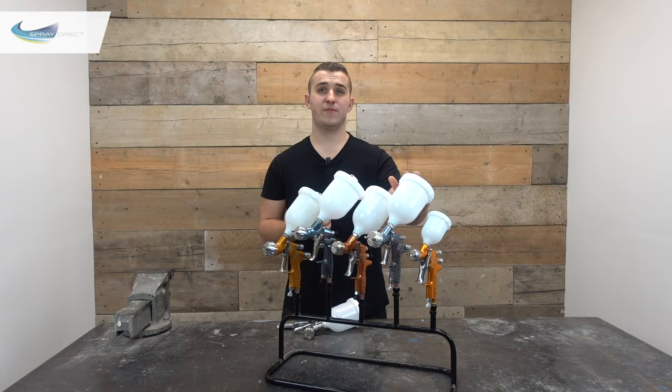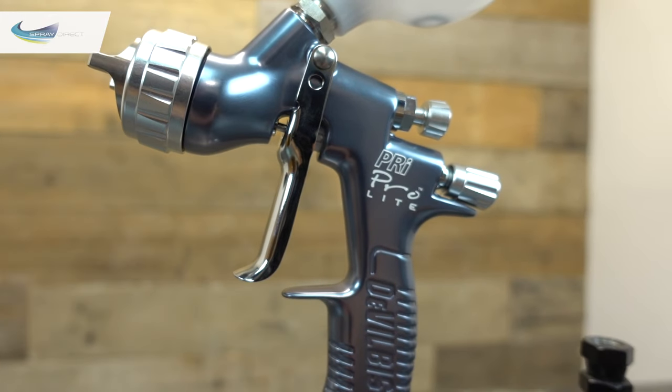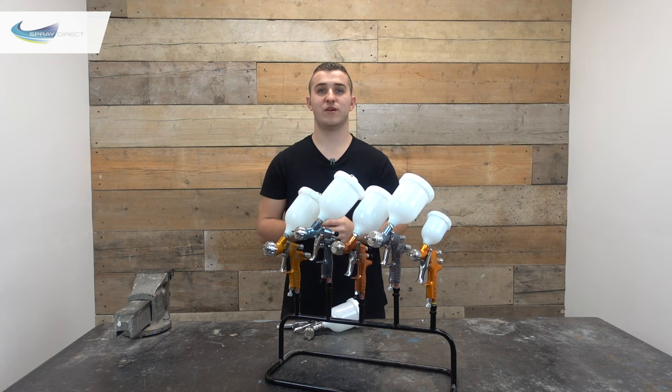Next up we have the PRI pro light, also only available in gravity fed but coming with a larger 600ml gravity cup. It's meant to be used for primer — hence PRI. This is also a professional gun with all spares and repair kits available. You can choose between five needle nozzle sizes ranging from 1.4mm to 2.5mm so it can cope with some seriously thick materials. There's no choice of air caps — it just comes with an all-rounder transtec air cap.